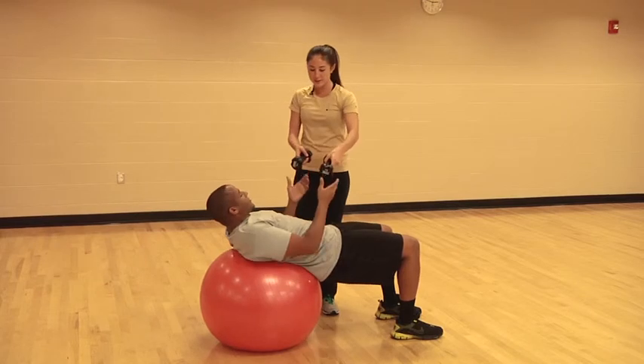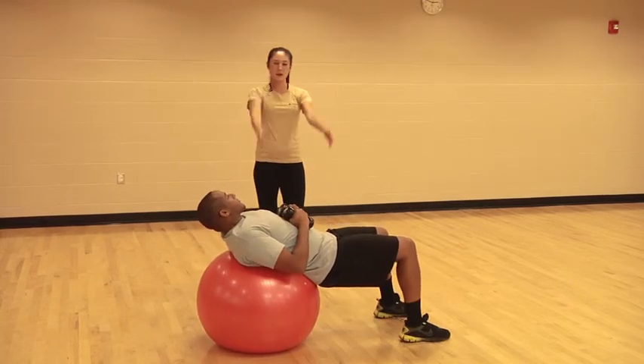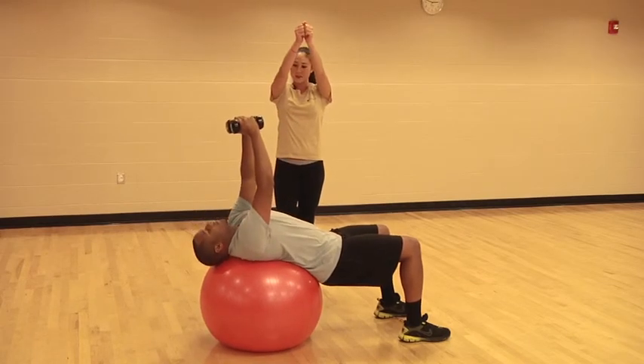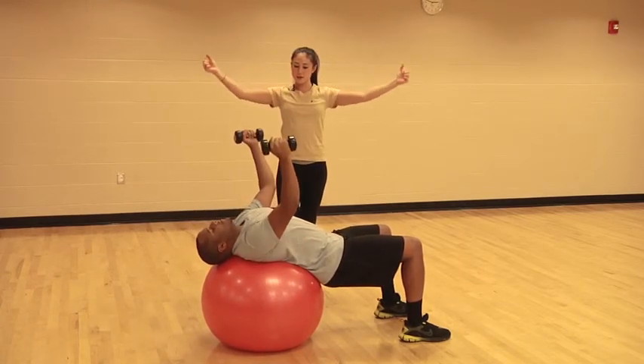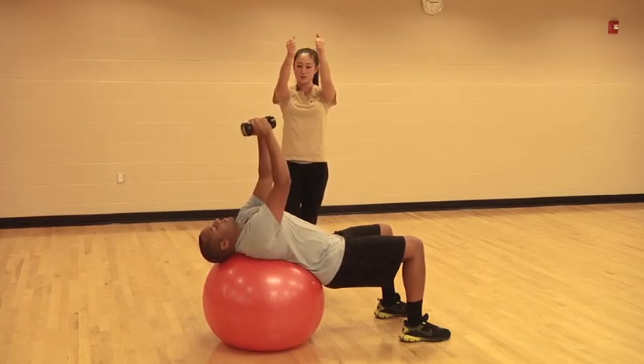So we're doing a chest fly here. I'm going to hand him the weights, and you can do this on a stability ball. So you're going to bring your arms up straight, and slowly you're going to lower down — three, two, one — to chest level, no further, and then you're going to come straight back up, squeezing those chest muscles.